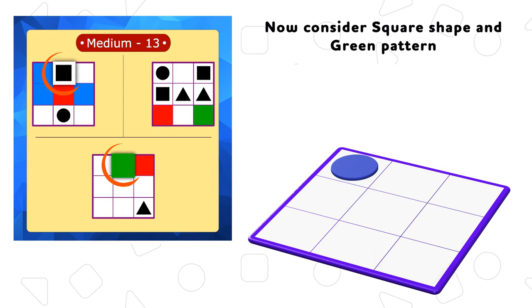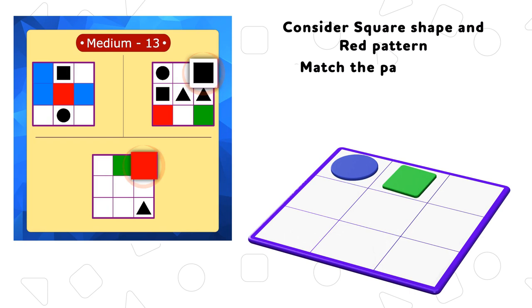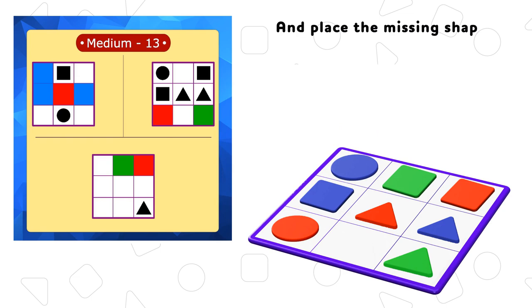Now consider square shape and green pattern — match the pattern and place it on the blank box. Consider square shape and red pattern, match the pattern and place it on the blank box. Similarly match the patterns and shapes together. Now match the missing pattern and shapes as shown, and place the missing shape.